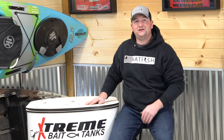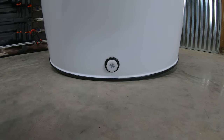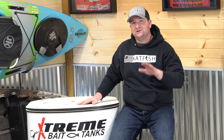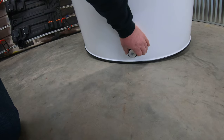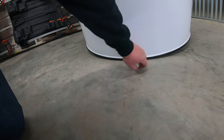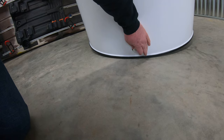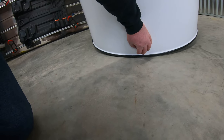One of my favorite features on the Xtreme tanks now is the lower drains. In previous years, we always had to figure out a way to get the water out of the tank at the end of the day. But the folks at Xtreme listened to everybody's comments and feedback, and they figured out a way to insert a drain while the tank is being built. That makes a huge difference — just pull that plug, drain all that water out, or even when I'm trying to clean the tank, it makes it that much easier.